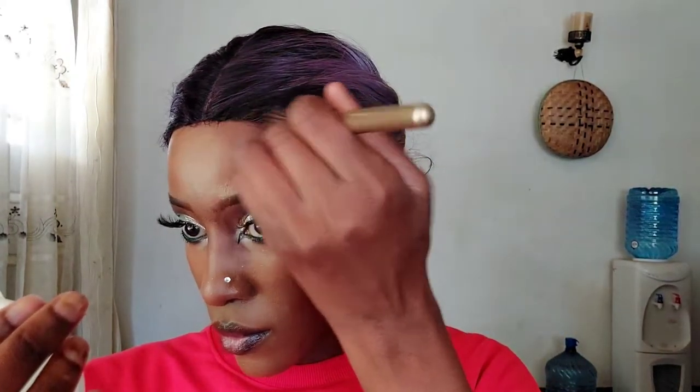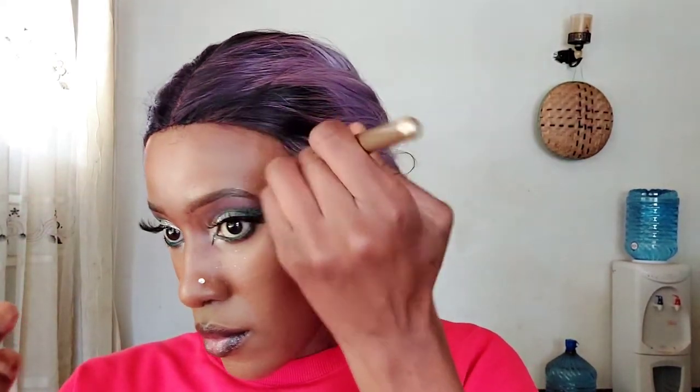Now let's reduce the size of our forehead — or give the illusion that it's smaller — by applying our Makeup Revolution Mega Bronzer. And that is the final look!